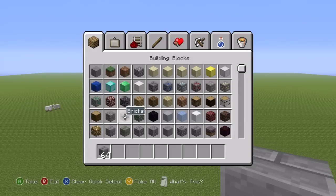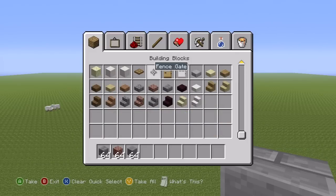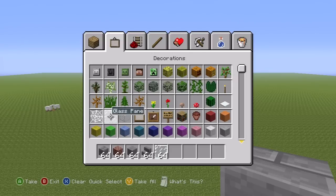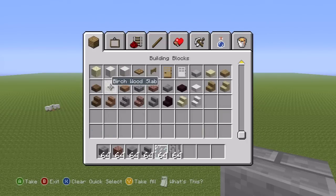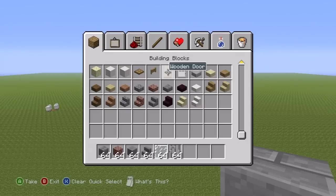You will need stone bricks, regular bricks, you'll also need stone, you'll need some stone brick stairs, and some glass pane. You could also use a glass block, although it isn't really required. You'll also need some iron bars — we're going to be using those as railings. And finally, you're going to need some sort of door. I'm going to be going with iron, but as always, the choice is yours.